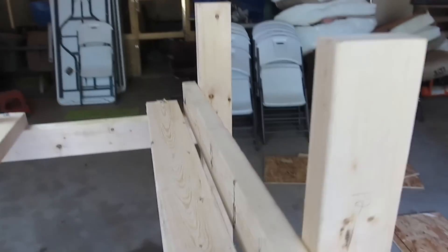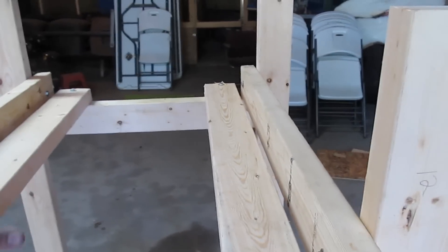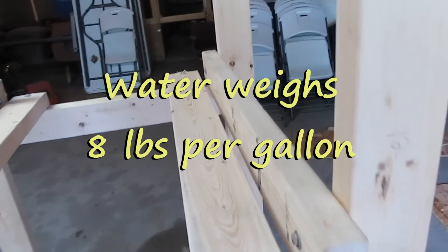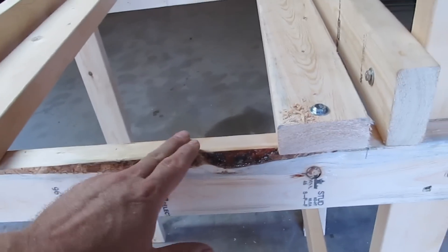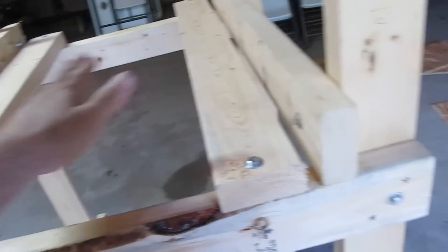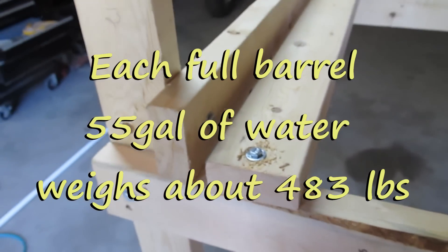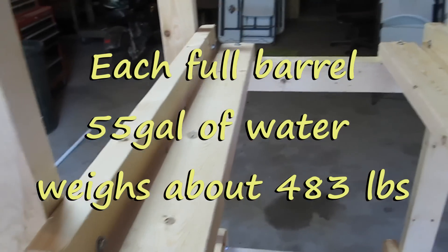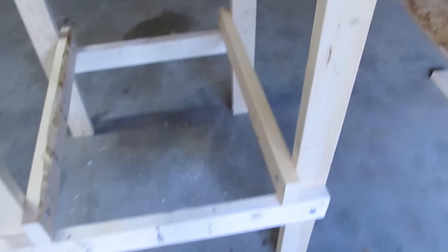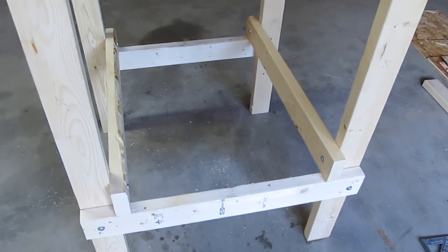We just put these cross supports — these are going to help support the barrel, the weight of the barrel, also in here and along in here. The barrel's going to cradle, and these are going to work like a cradle. I lag-bolted them in. Now I'm going to do the bottom set, and I'm ready to put the barrels on and start doing the plumbing.